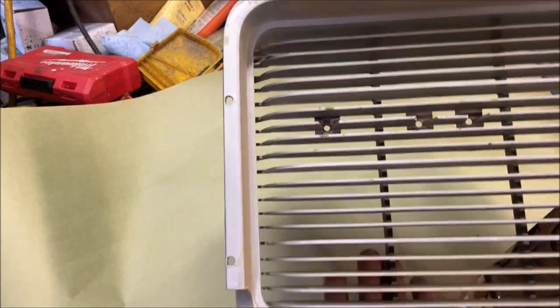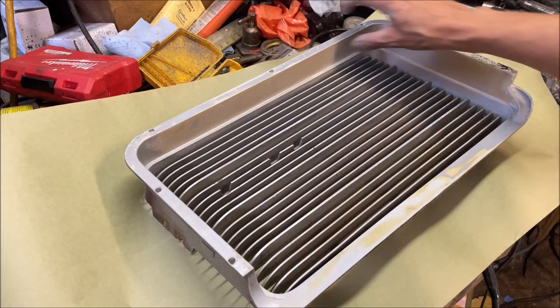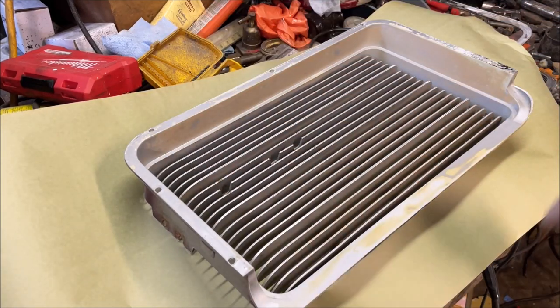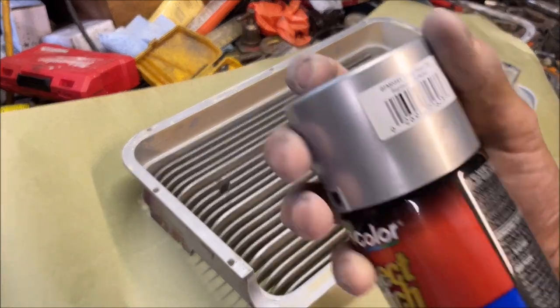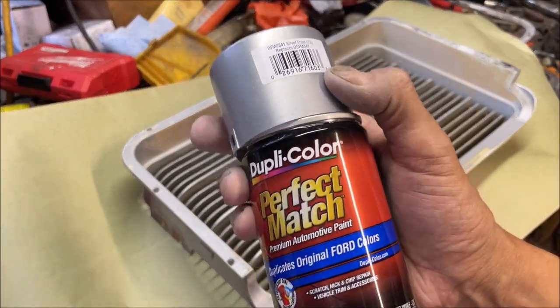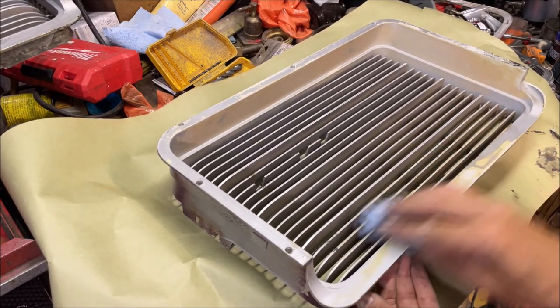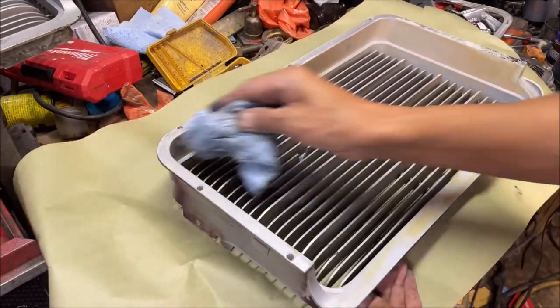I've got all the trim taken off and this thing prepped, even sanded it down with 400 grit. I'm going to do this outer part and paint the whole thing with the silver color. And I think it matches, but I'm going to paint the inner with the charcoal color to match the wheel.